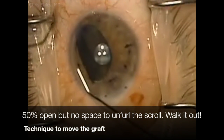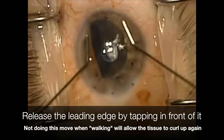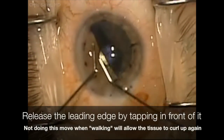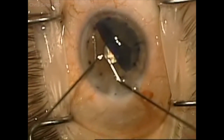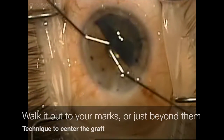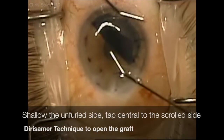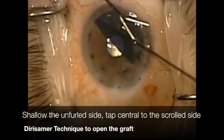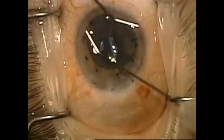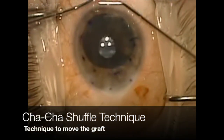The right side is open but the left side runs out of space in the chamber, so I then begin to walk the scroll across the chamber, making sure to release the most leading edge of the scroll so it doesn't scroll back up on itself. I keep walking the scroll out to the corner of the chamber until it's just beyond my marks, knowing that it's going to go back towards the other direction when I do the durismar technique, which I now do by shallowing over the unscrolled part of the scroll and tapping central to the scrolled part.